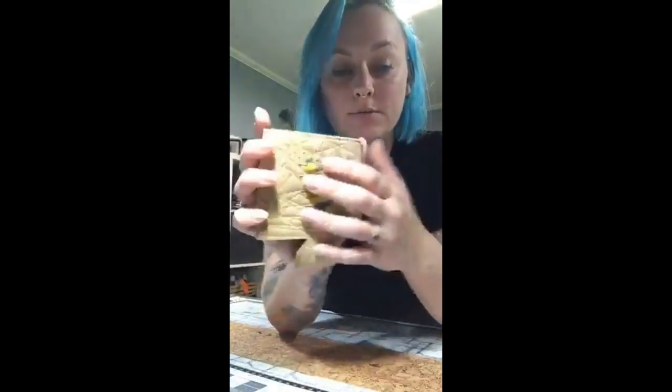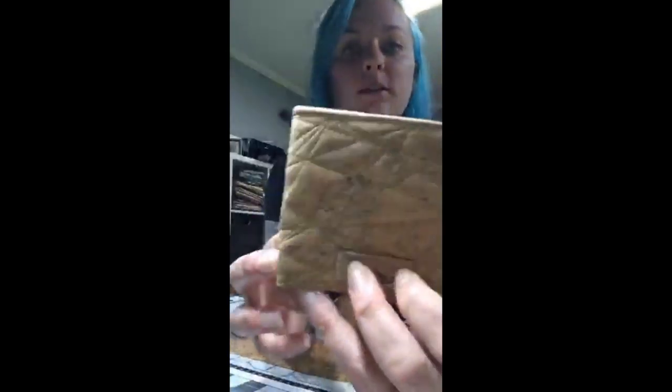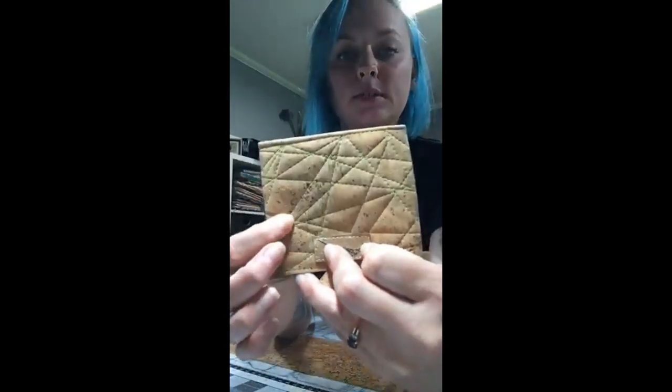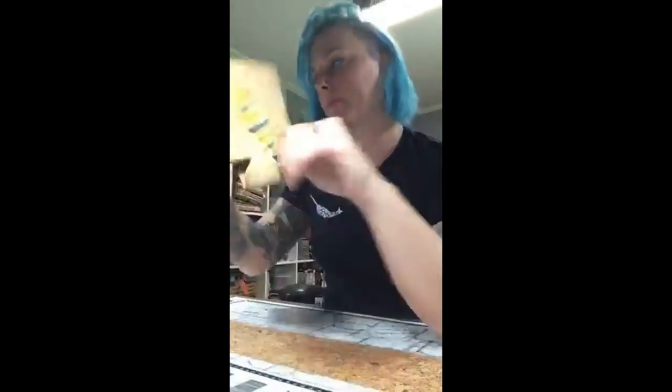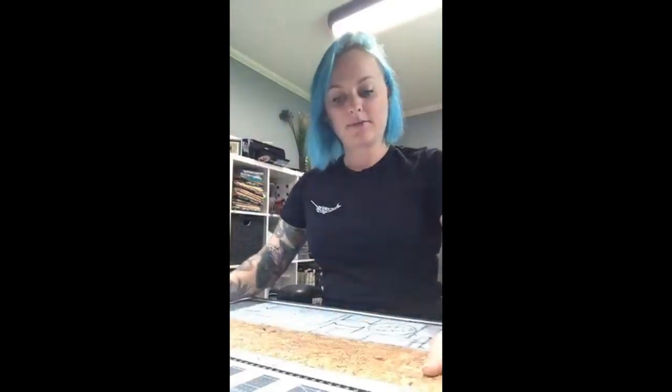With this pattern, you can reverse appliqué, you can appliqué on top, or you can leave it plain — you don't have to do anything. It's really fun because you can add contrast stitching. This one has bright green, or just do matching stitching — really, just do whatever you want. I've got my mat loaded, and I'm going to flip my camera around to show you the process I go through on my cutting machine.